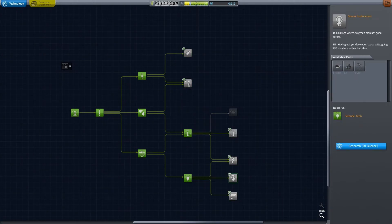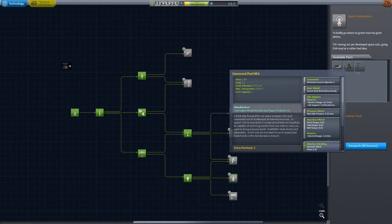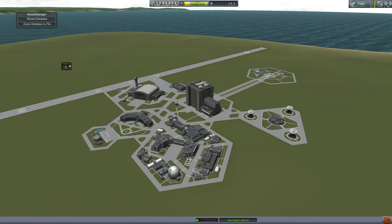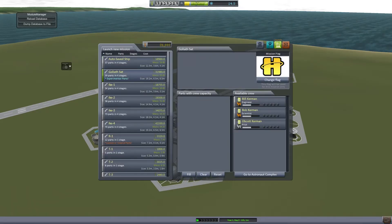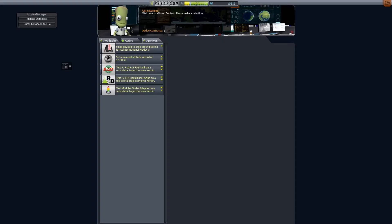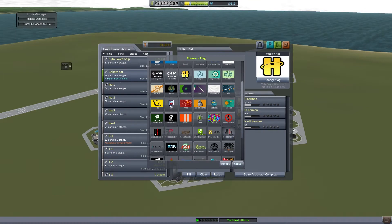We do want to get the Command Pod Mark 1 because it can go into space — we're going to get that for our next manned mission. I've decided I'm going to go tier by tier, so I have to finish all four of those sciences before I can study the Command Pod. So we have a bit of sciencing to go.